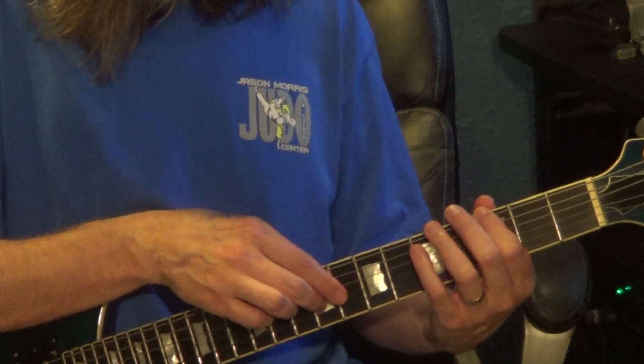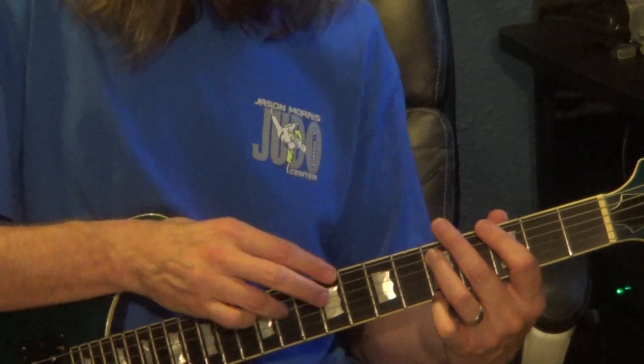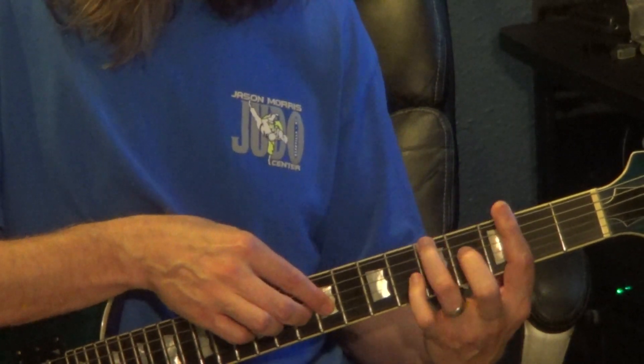That's 10th fret, 3rd string in the right hand. Hammering from 9 to 10 on the 3rd string, and then to the 11th fret, 4th string, to the 12th fret, 4th string. Left hand will be 5th fret, 5th string, to 3rd fret, 6th string, to 5th fret, 6th string.